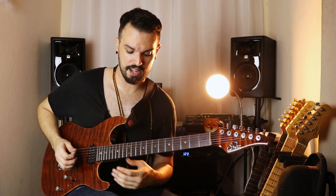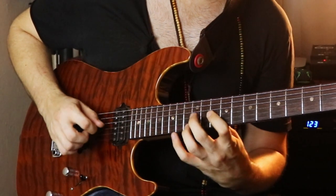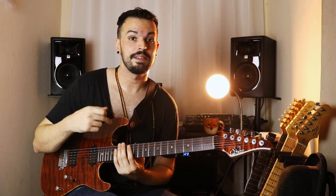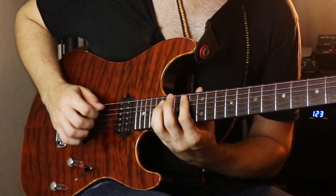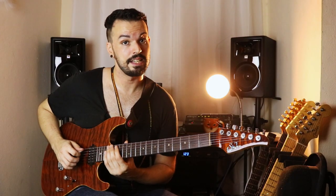Next up is G7, then A minor 7. If you notice I actually played the minor 11th because I added that 11th on the second string. Then minor 7 plus 5, and finally C major 7 again.